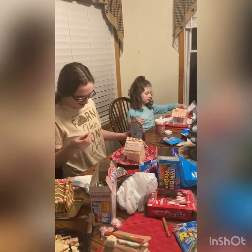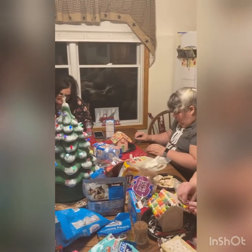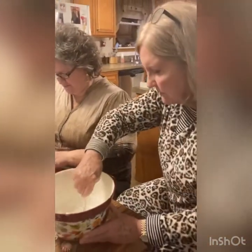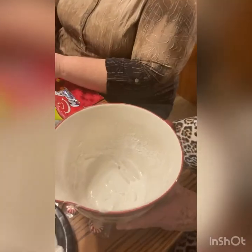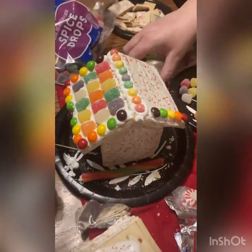Hello, this is Beth from Beth's Cape and Kitchen, and today we are making pop-tart houses. Here is the lady making some icing — it's egg white and powdered sugar, royal icing, to use as the glue.